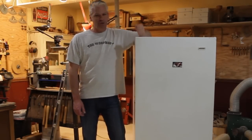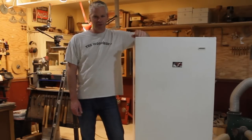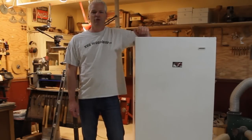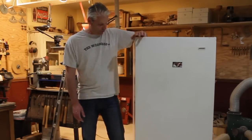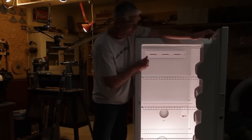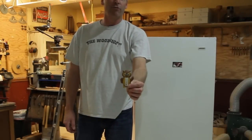Before we get started, a quick safety note: make sure that the Freon has been drained out of the freezer before you start drilling holes in the side. They're all different, but when I drilled the hole on top here, it went right through a tube. If there had been Freon in there, it would have filled the whole shop — and that's not good.